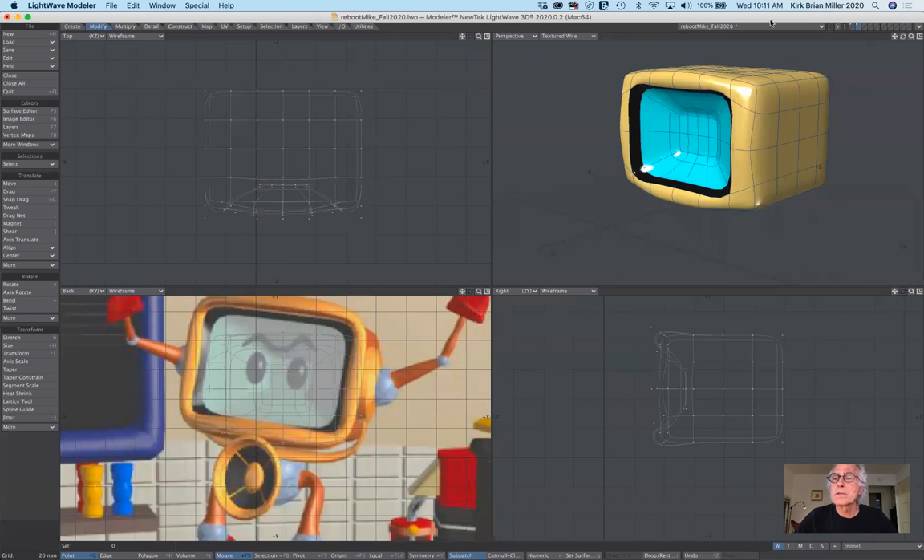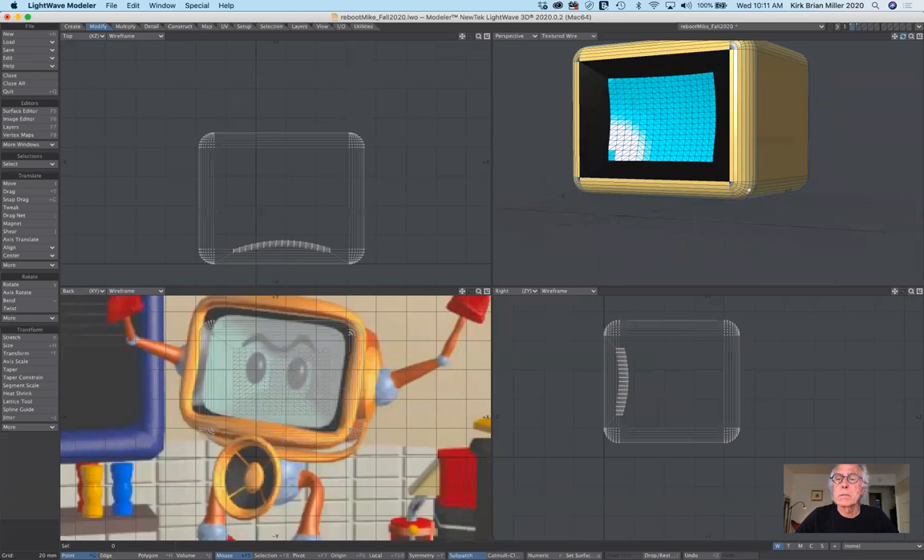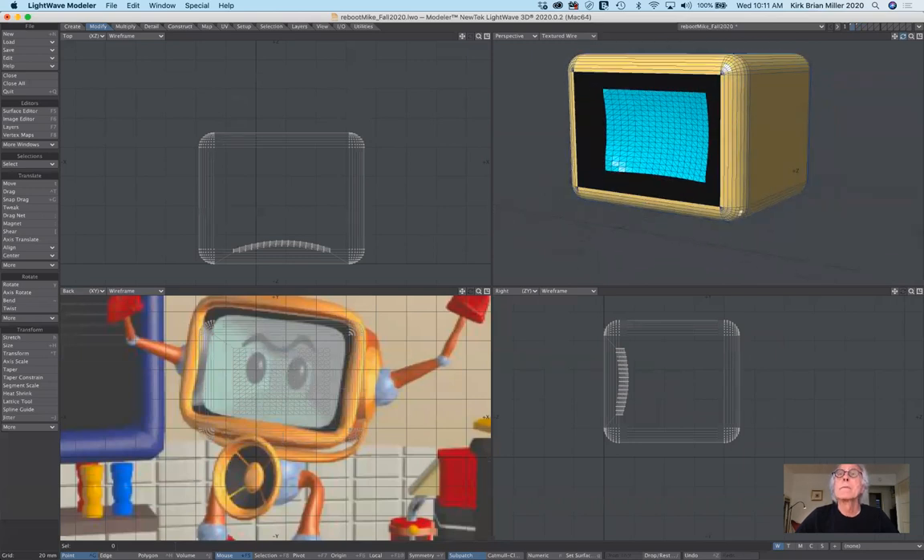If you recall, this is the organic way of building the head. If I switch to the other layer — you'll recall from the video from Monday — this is the alternate approach.